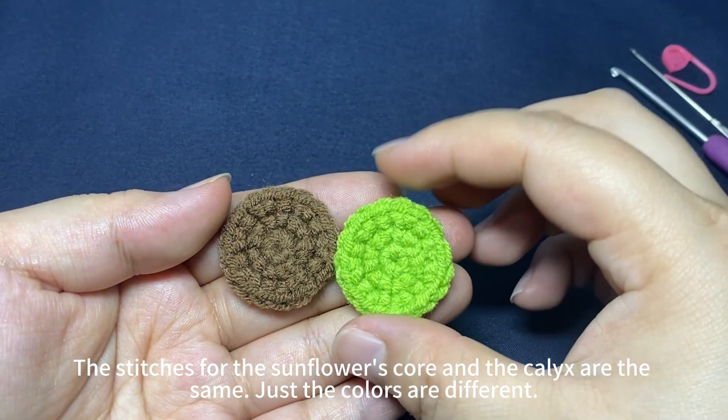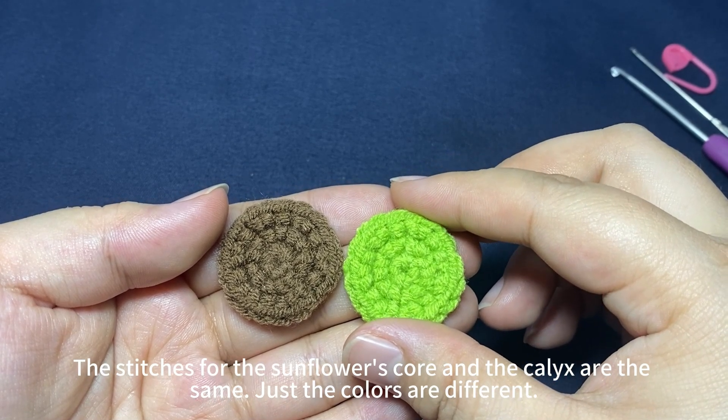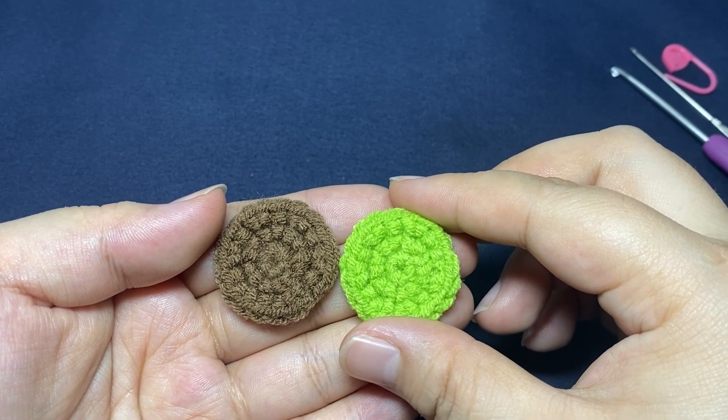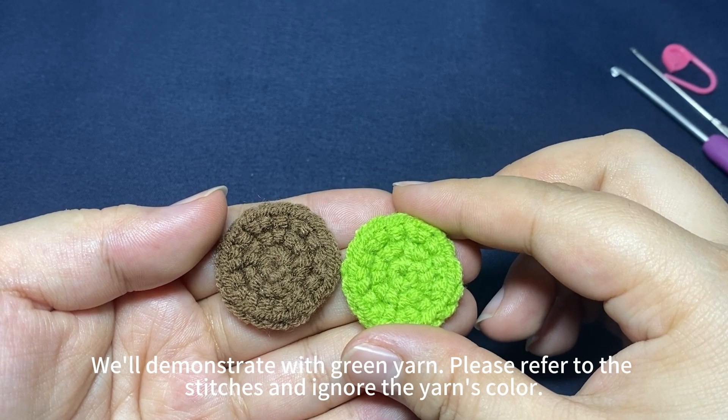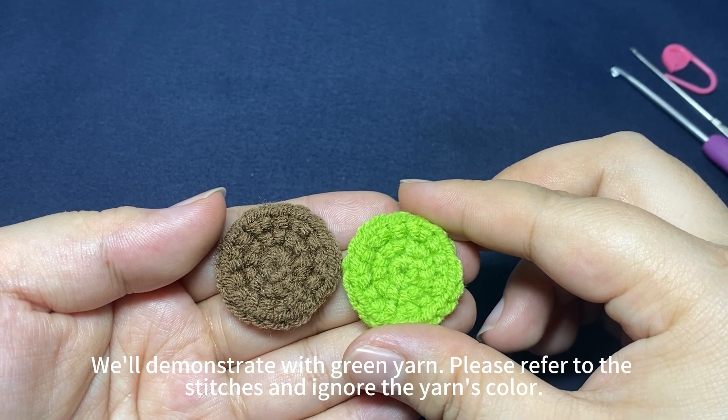The stitches for the sunflower's core and the calyx are the same — just the colors are different. We will demonstrate with green yarn. Please refer to the stitches, ignoring the yarn's color.